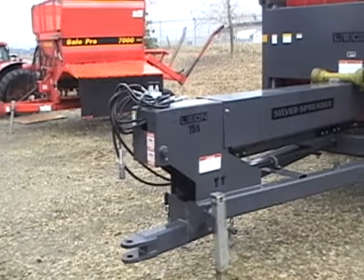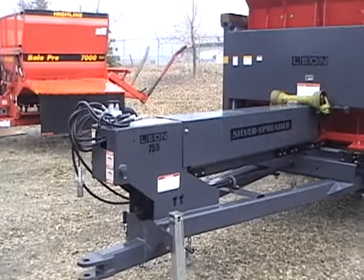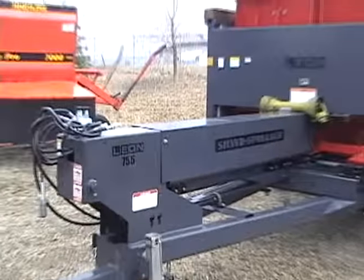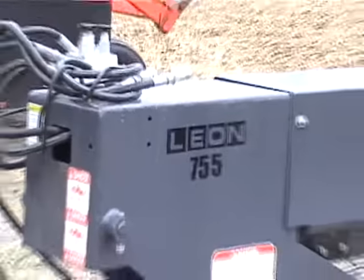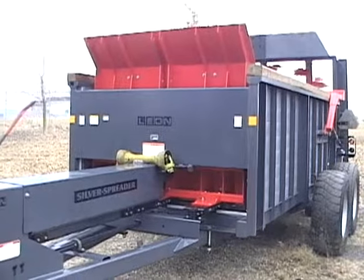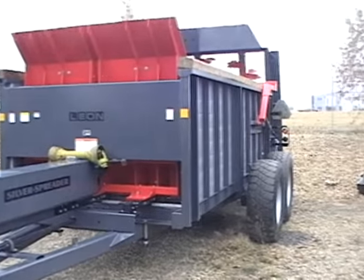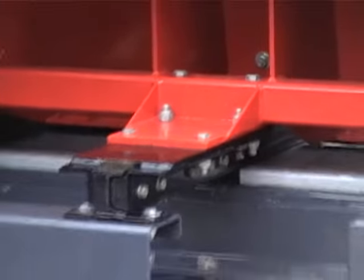This is a 755, our biggest spreader, that a customer brought back because it doesn't hold as much as he would like. It's in really clean shape. It's hard to imagine, if you look at some of it, that it was even used.